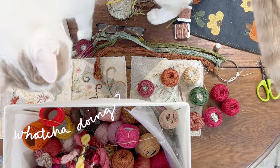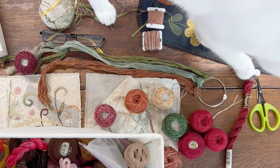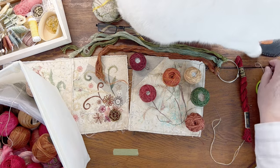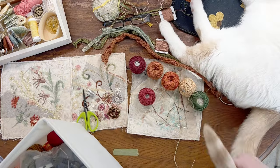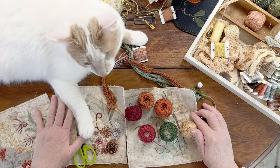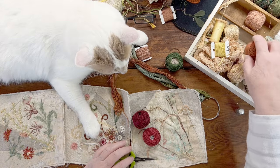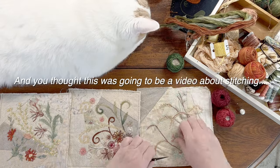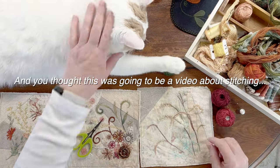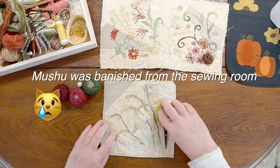Hello, Mushu. Mushu, get out of there. No, buddy. You're just going to be in the middle of it, I can tell. No! Mushu, got to be my buddy, huh? Got to see what's going on. I think we're going to start with these darker ones. No! It's not a toy. Kitty! Let's see if we can get stitching on this block.